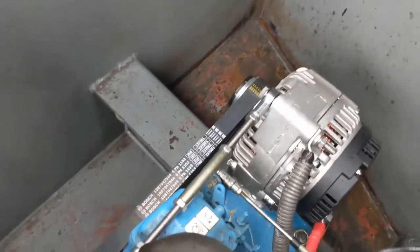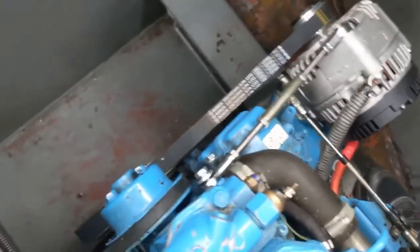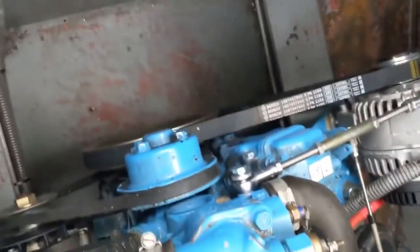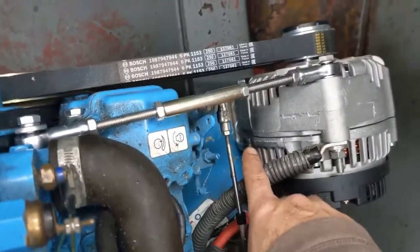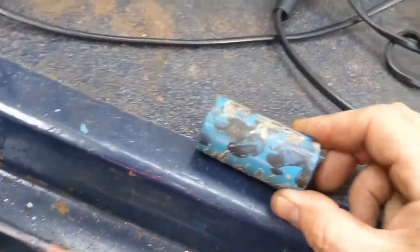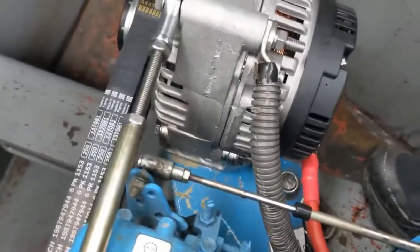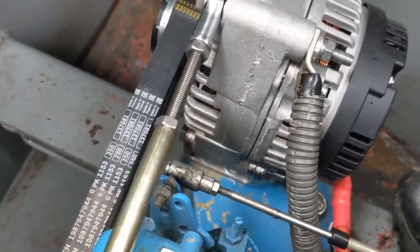Here's a 175 amp alternator upgrade on an Isuzu engine. This engine had the 6PK poly V pulley on the crank, and there was a 110 amp alternator down here. What I do is remove the original mounting bracket off the engine foot and bolt my bracket on.